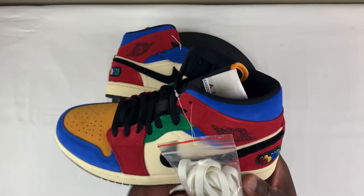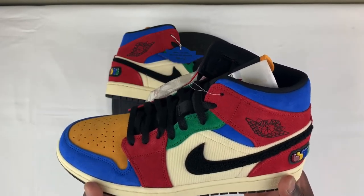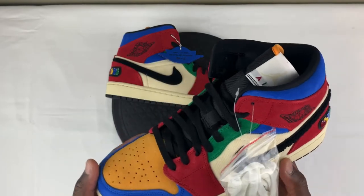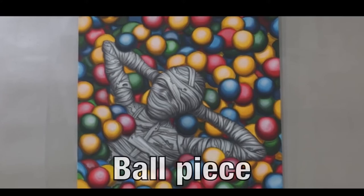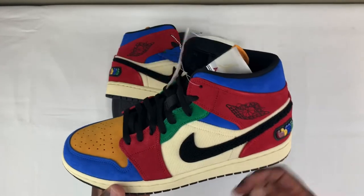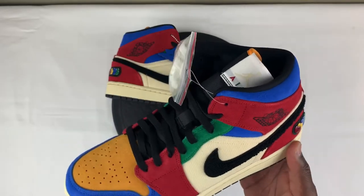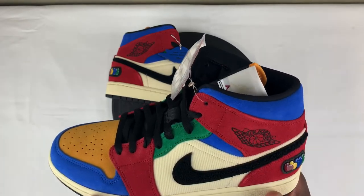If you're not familiar with this sneaker, this is the Air Jordan 1 Mid done by Blue the Great, who is an L.A. artist known for doing artworks like the Boys in the Hood piece and his bubble piece. He's most notably known for his collaboration with Kendrick Lamar — I think it was at the BET Awards where he did the American flag on the side of the car. I am definitely happy that Jordan Brand did a collaboration with this young man. So let's get into this sneaker.